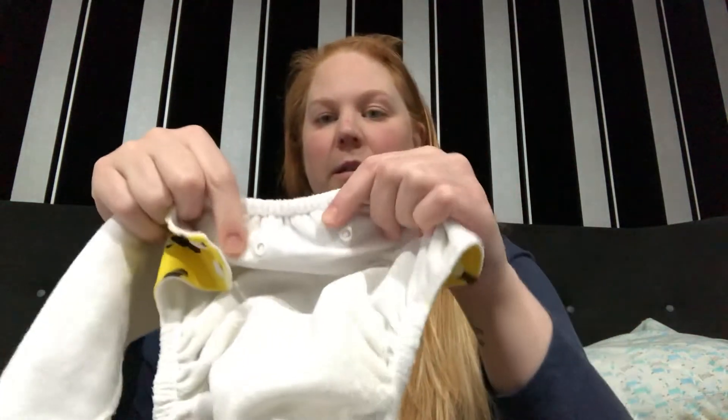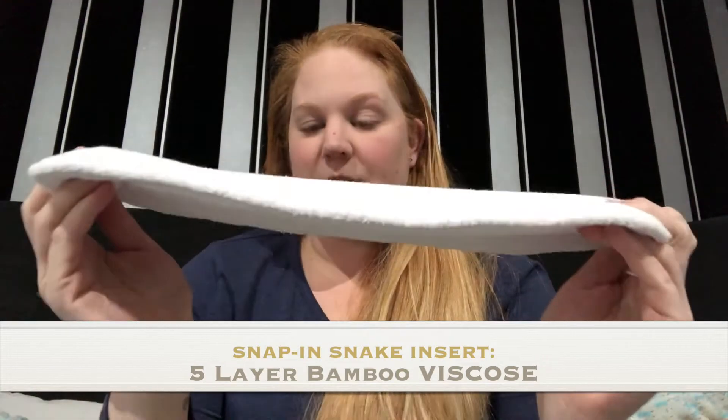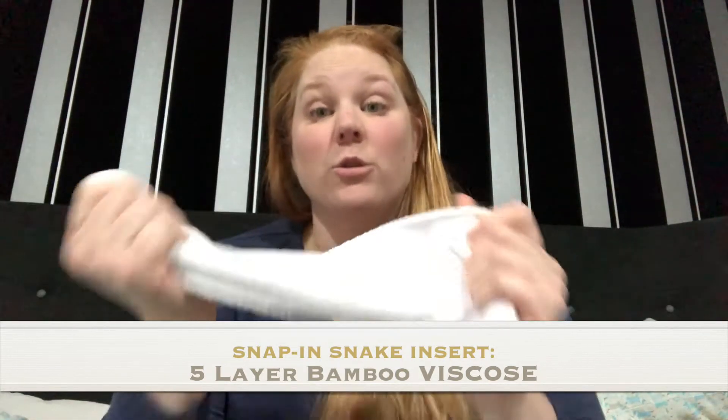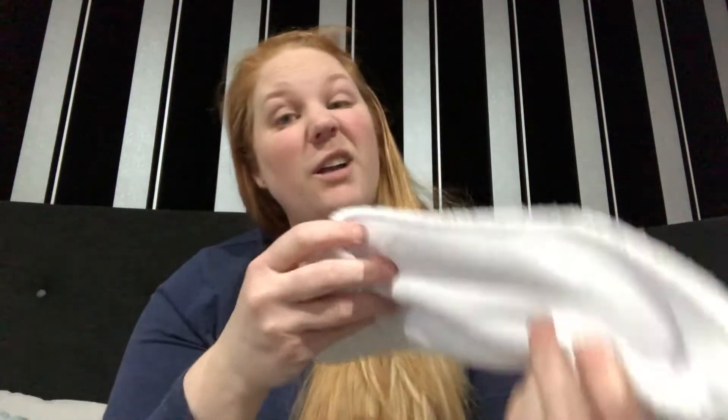The all-in-one comes with one big insert that snaps into the back - there's no pocket. Depending on how you put the nappy on, you can fold the insert up a bit for extra absorbency in the wet zone. It's a five-layer bamboo viscose insert, quite heavy and thick, and it takes a long time to dry. You can tumble dry it on the low setting. It's very soft though - not stiff at all, which is nice because some bamboo cottons and more natural bamboos like hemp can be quite stiff.